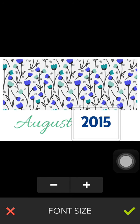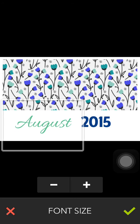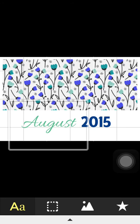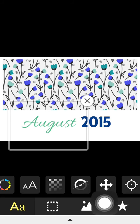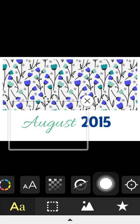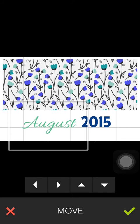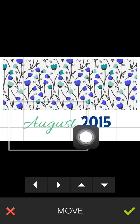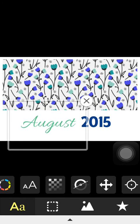Reduce the size of the year using the AA button and reduce August a bit as well. You can pick up and move your word boxes, but to get good alignment I'll come to this button here with the four pointing arrows. This allows a bit more precision in moving the words where we want them. It also brings up a grid, so you can see that both words are now sitting on that grid line.